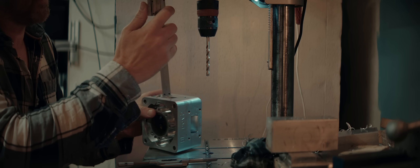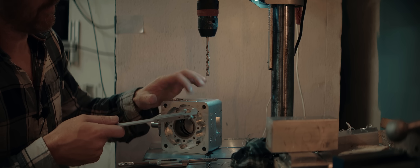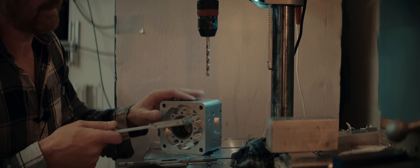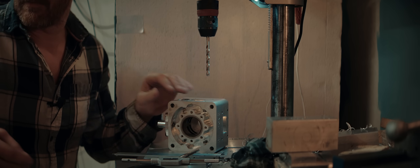My exhaust flange mounting holes are only 10 millimeters deep, to not break into the water jacket. I'm worried those threads are getting weak from a lot of assembly and disassembly. I'm going to drill out the holes, tap them, and put in some threaded inserts to make them stronger.